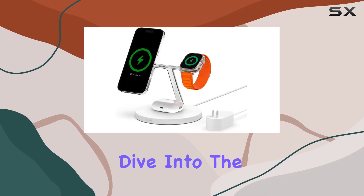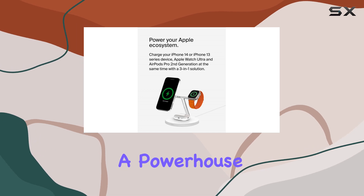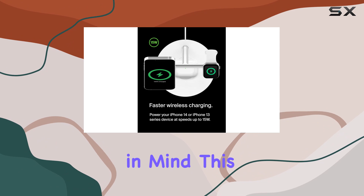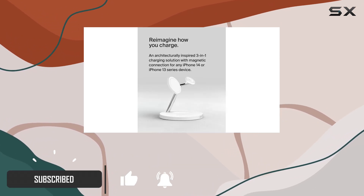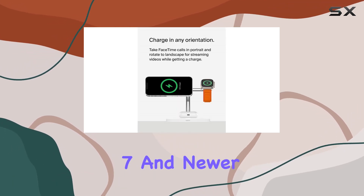Today, we're taking a deep dive into the Belkin MagSafe 3-in-1 wireless charger stand, a powerhouse for your Apple devices. Designed with compatibility in mind, this charger supports fast charging up to 15 watts for iPhone and delivers 33% faster charging speeds for Apple Watch Series 7 and newer models.